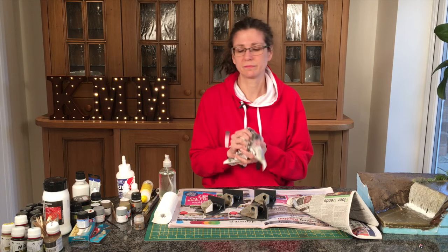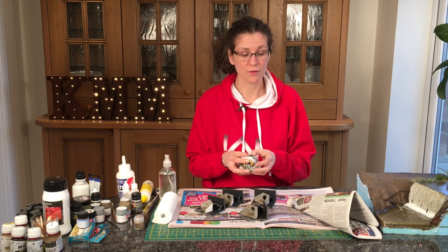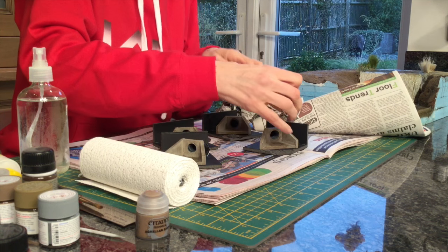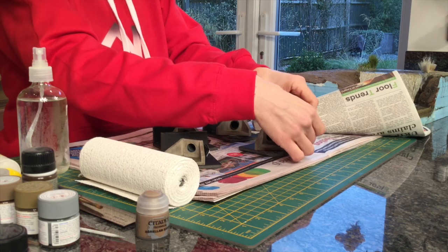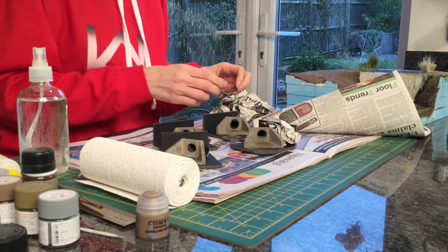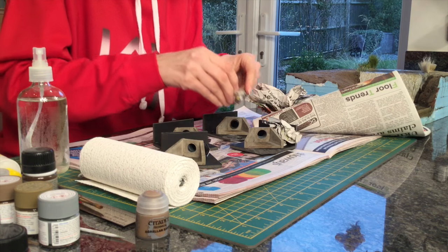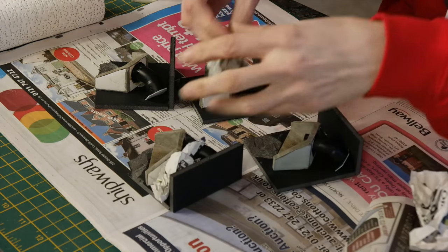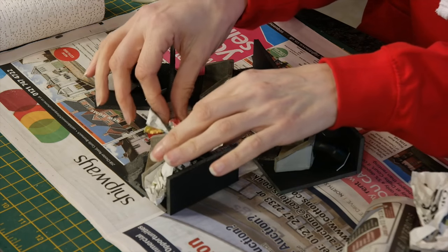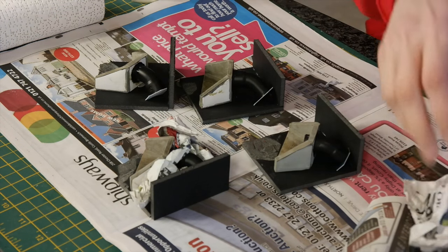So I basically take some newspaper, scrunch it up and put plastic cloth over it. That's just to give it a bit of height, otherwise the plastic cloth just basically sags. These can pull out afterwards — they're just there for now to stop this collapsing down.